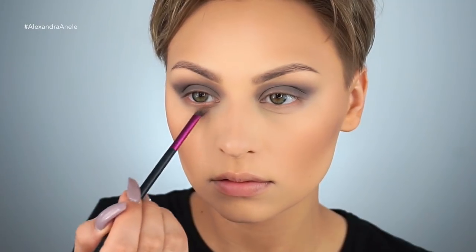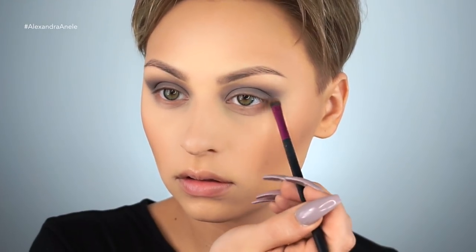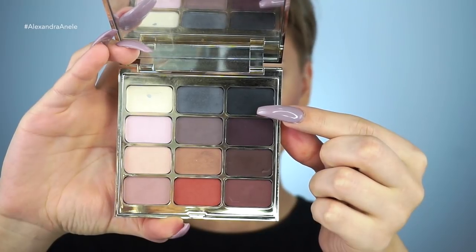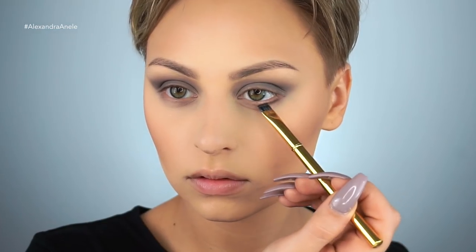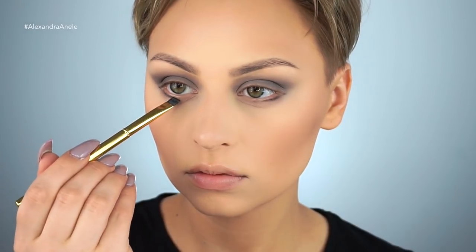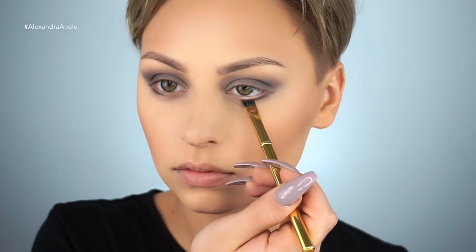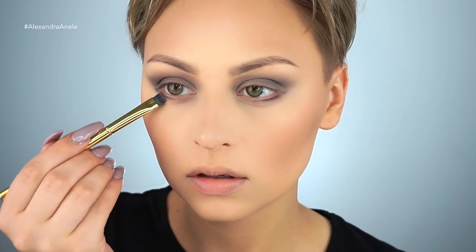For the lower lash line, I'm taking a little bit of the lighter shade to just really lightly define my under eye bag, just to make it a little bit more flattering for my eye shape. Then I'm picking up the black shade on this flat definer brush by Morphe, packing this really, really close to the lash line. We're going to be connecting this with a winged liner, so I'm going to bring it out a little bit at the outer corner of the eye.